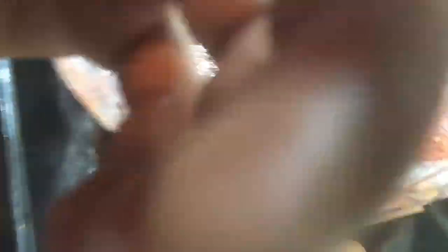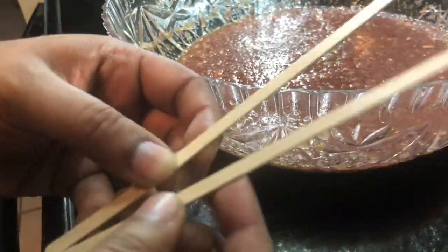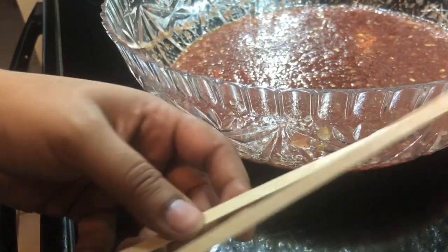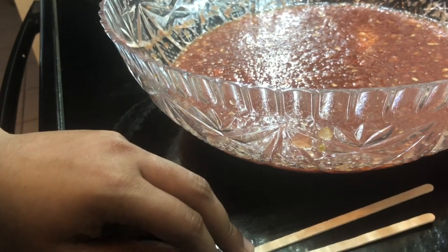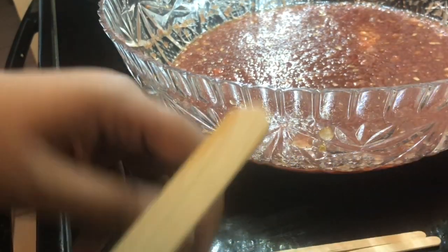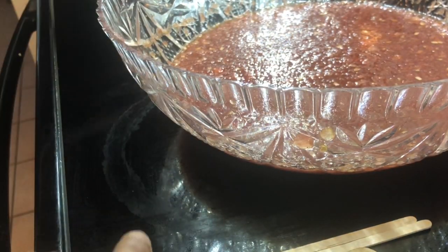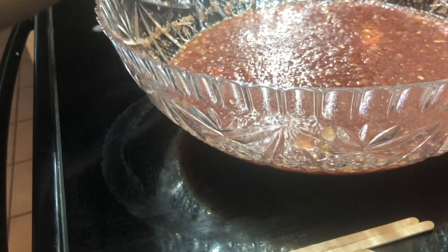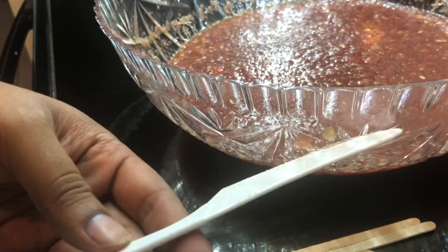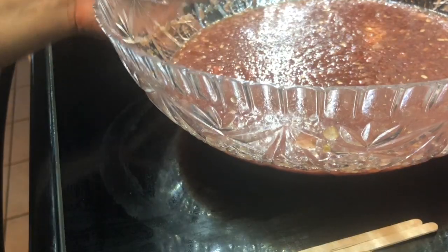Once you have it ready, you need some popsicle sticks. If you don't have popsicle sticks, grab those wooden tea or coffee stirrer sticks from a café or Starbucks. If you don't have any of those, grab a piece of cutlery — a spork, a knife, whatever. Don't worry about it.